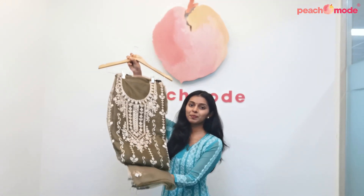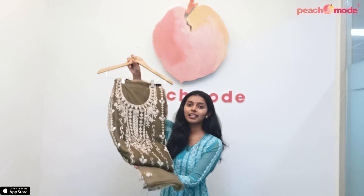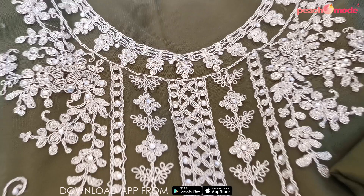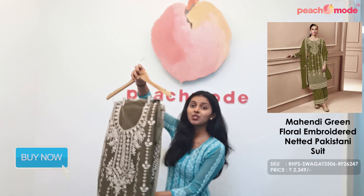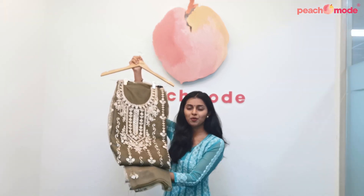This is a mehendi green colored Pakistani suit. This suit is made on soft net fabric and it comes with satin pants and a net dupatta. It is beautified with floral embroidered thread work and sequin work on the dress material and even on the dupatta. You can pair this suit with silver oxidized jewelry and it is the perfect outfit for mehendi functions.